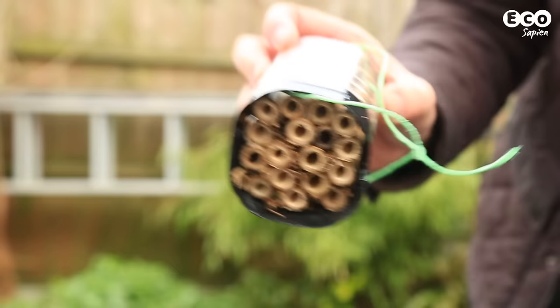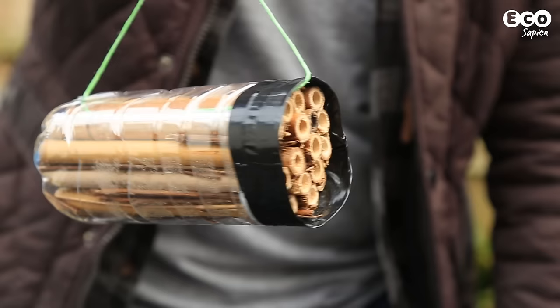You'll need to be able to turn the container upside down, give it a shake, and have everything stay in place. Now the bee home is ready to put into position.